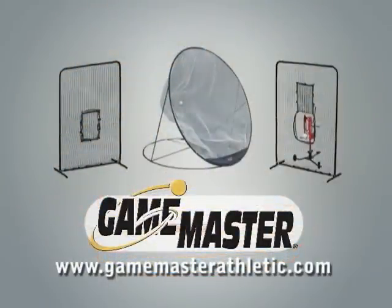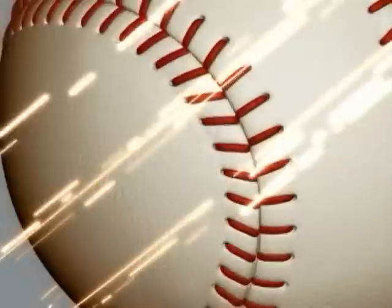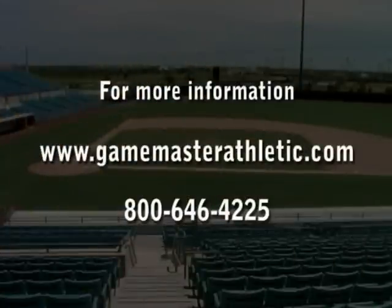Round out your team's line of training aids with the addition of a pitcher's protective screen or the Louisville Slugger 7-foot all-purpose pop-up net. For more information about Game Master Athletic's line of Louisville Slugger training aids, visit us online at www.gamemasterathletic.com or call 800-646-4225.